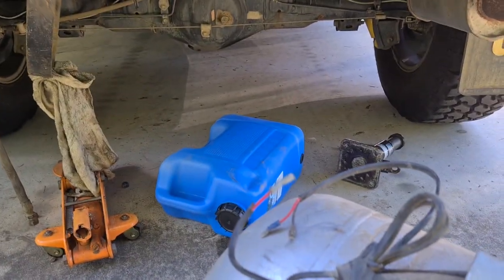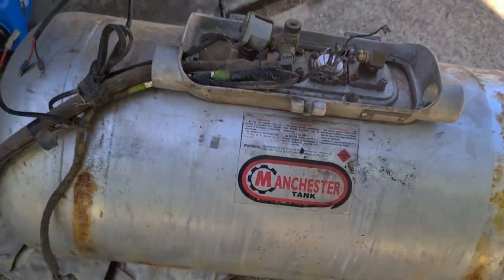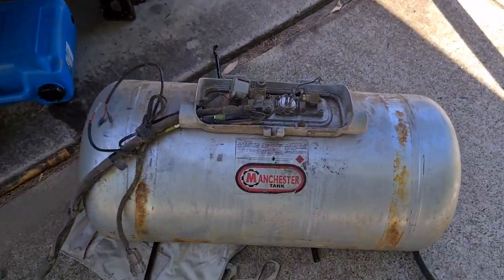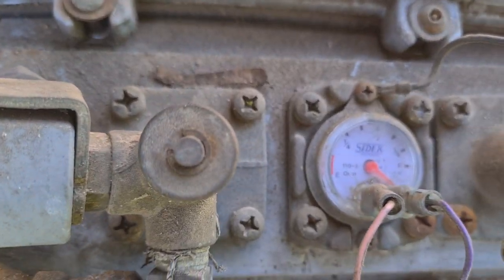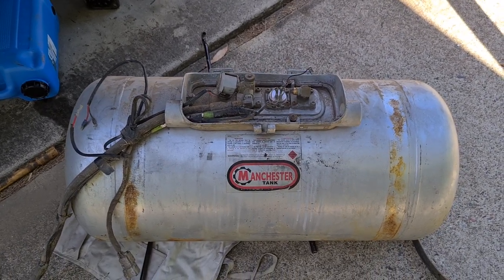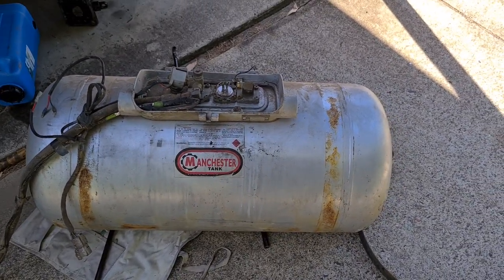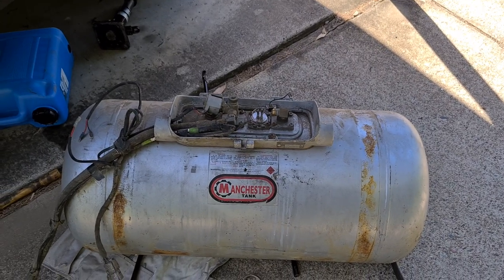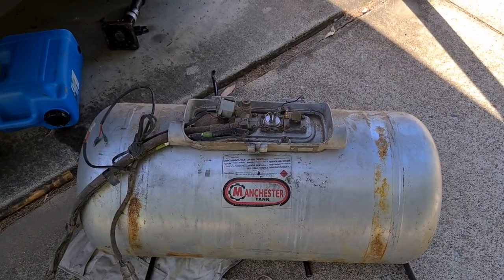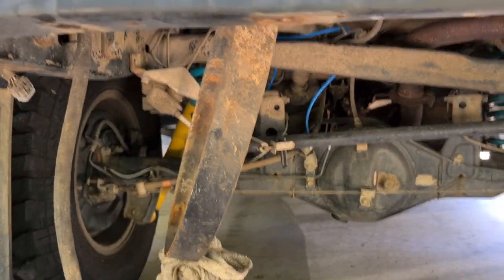I ended up getting a trolley jack and a bottle jack, and it looks like I've got the tank out — it's now disconnected from the whole car. The problem now is I think it might be full. When I slosh it, it makes the normal gas bottle noise, so there's at least something in it. It's a bit heavy to remove on my own — I might have to struggle it out or find something to roll it onto.